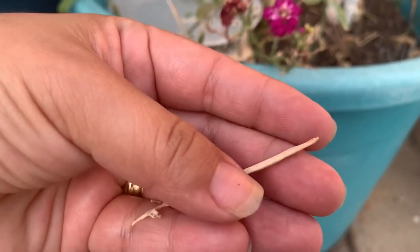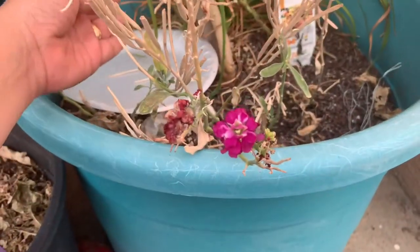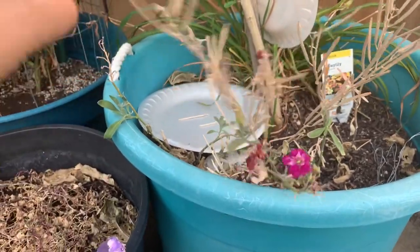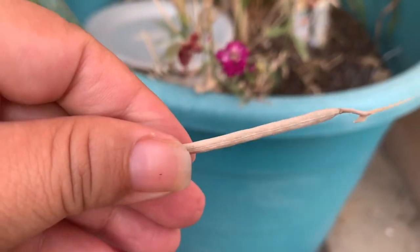You can take one little seed pod at a time. However, I don't like to do that. I like to take out the whole plant and then remove the pods and put them into a plate. And I'll show you that right now.